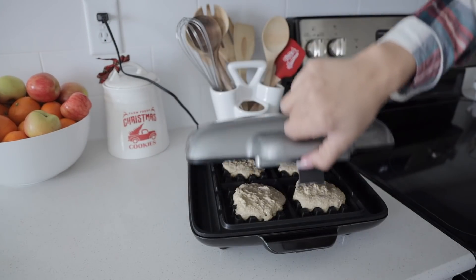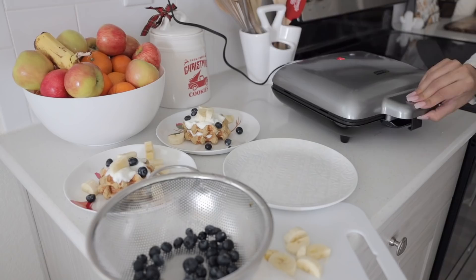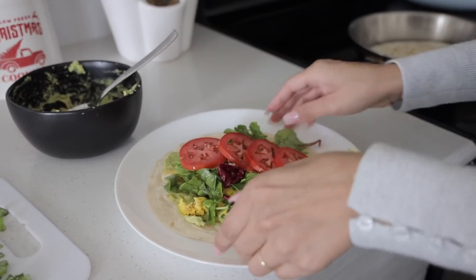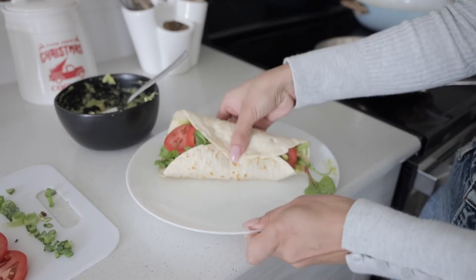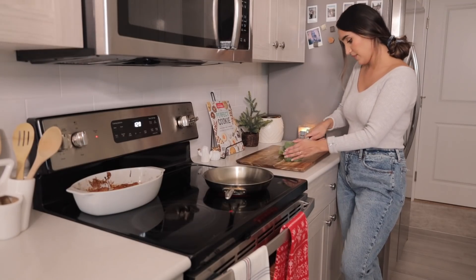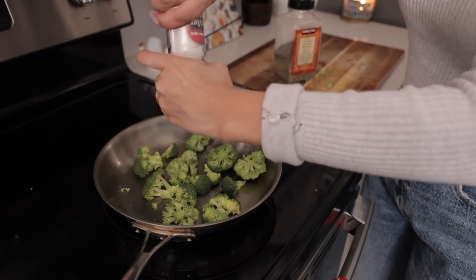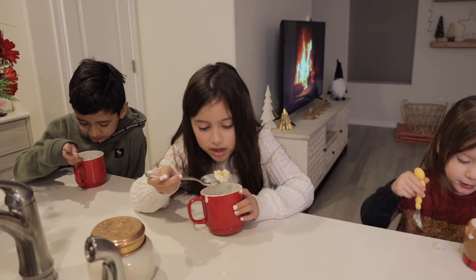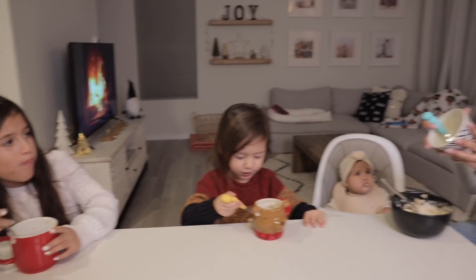Hey guys, it's Liz, welcome back to another video. So in today's one I'm going to be showing you everything that me and my kids eat throughout the day. This one's going to be very casual, nothing too crazy, just some of our favorite recipes. My kids are very picky and very simple eaters, so hopefully you guys enjoy that. Let me know what you think down below.